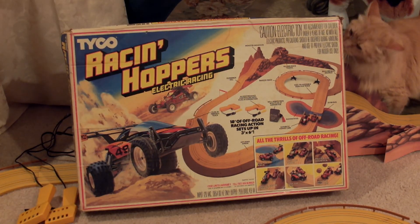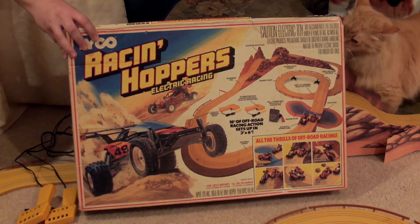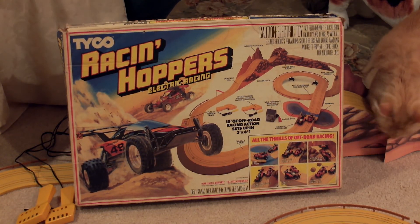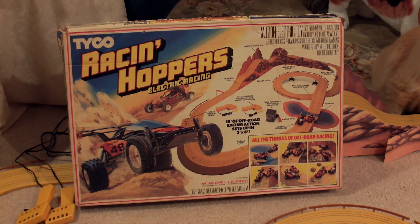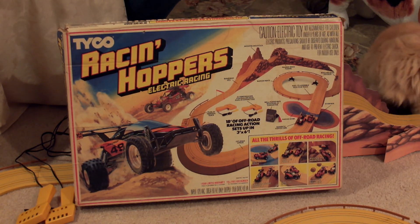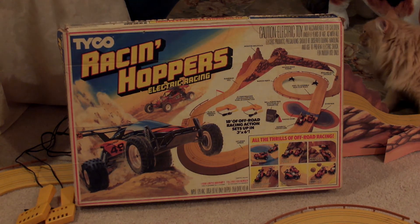All right, race fans, that about wraps it up. Tyco Racing Hoppers Electric Racing — it's kind of an interesting set, pseudo-dune buggy sort of thing at the time. I learned a few things about this: I thought all of Tyco's stuff by this point in time — this was a 1988 set — was all packaged and made in China. But according to the box, you could infer that these sets at that point in time were packed out here with parts made from around the globe. It'd be nice if we could get back to that, but that's another discussion. Anyway, thanks for joining us, and I hope to be better at getting more content out this year.